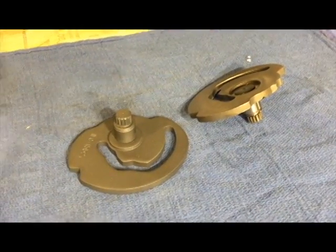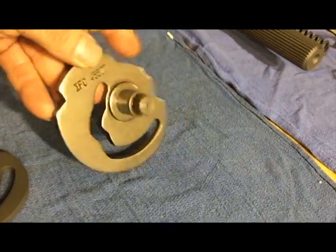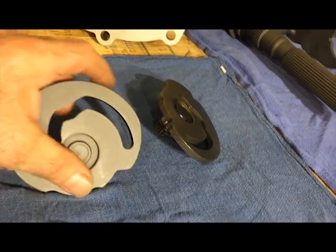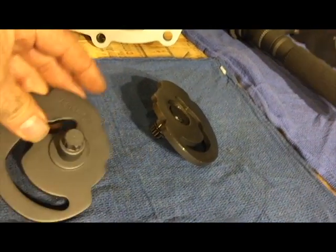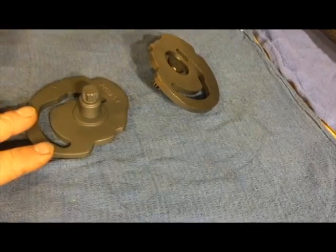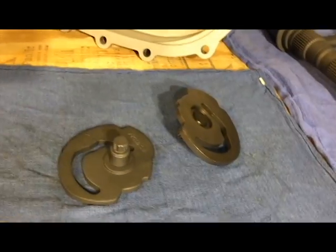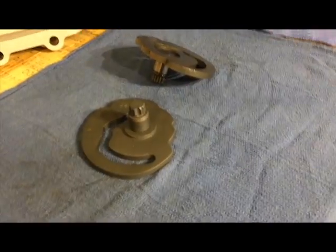This is the control actuator lever — on the left is your coated, right is the uncoated. Out of all the parts in this transfer case, this surface right here takes a tremendous amount of pressure. This is how your high-low is selected. The control actuator lever and the range fork assembly are the two key parts that I have seen a lot of wear on.